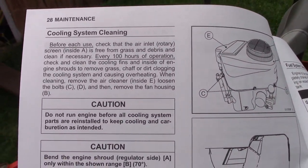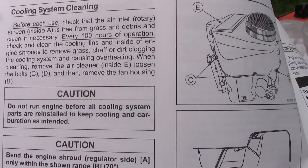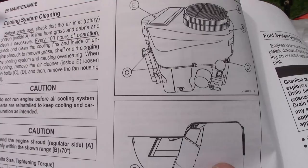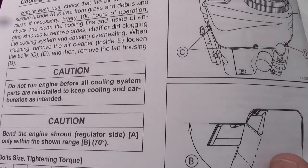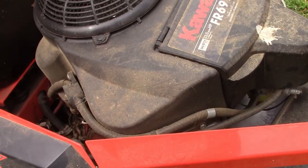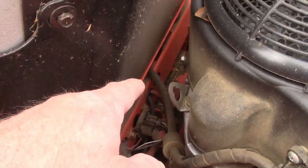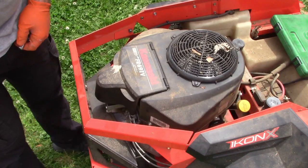It says before each use, check that the air inlet rotary screen is free from grass and debris and clean if necessary. Every 100 hours of operation, check and clean the cooling fins and inside of the engine shroud to remove grass, chaff, or dirt that could clog the cooling system and cause overheating. To clean, remove the air cleaner and loosen bolts C and D, then remove the fan housing B. So I can see bolts around the perimeter of this housing — there's one there, one there, one on the oil neck, one up here, and one over here.